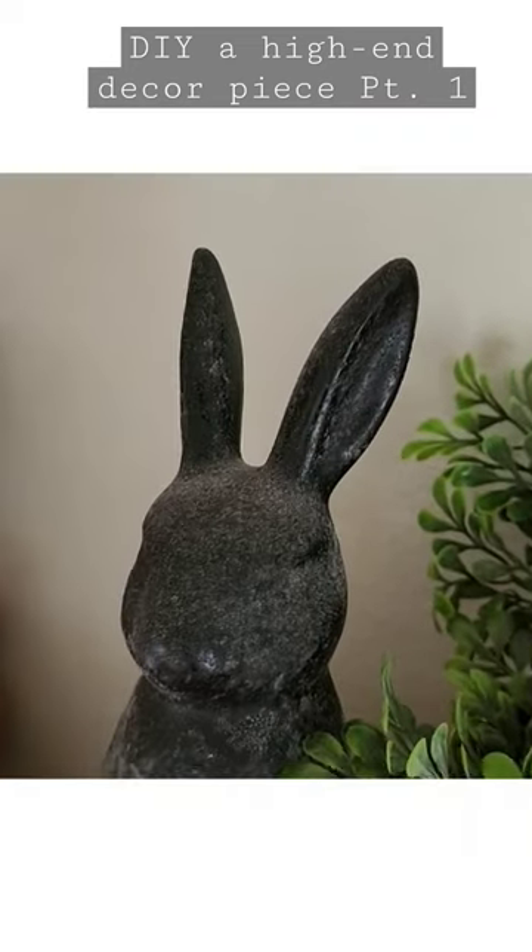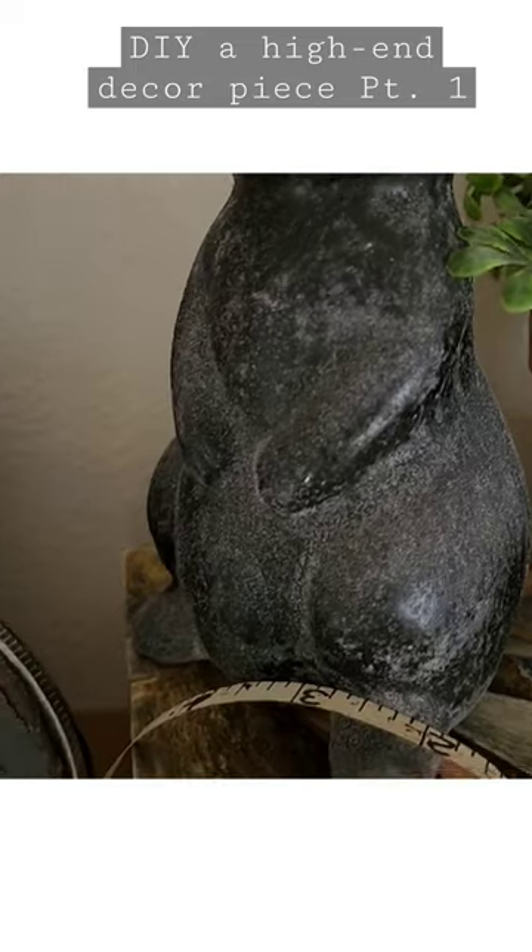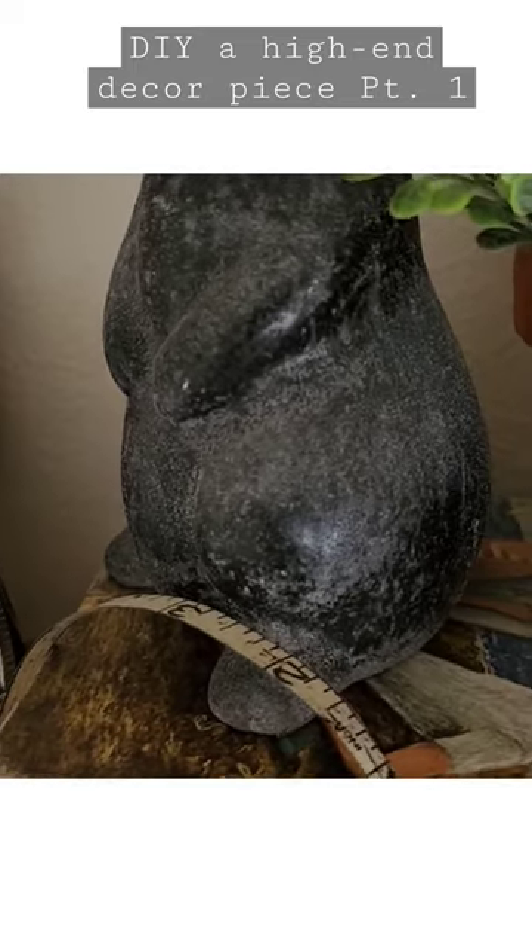Follow along on my channel, Wood Wine and Crafts, for more DIY projects.